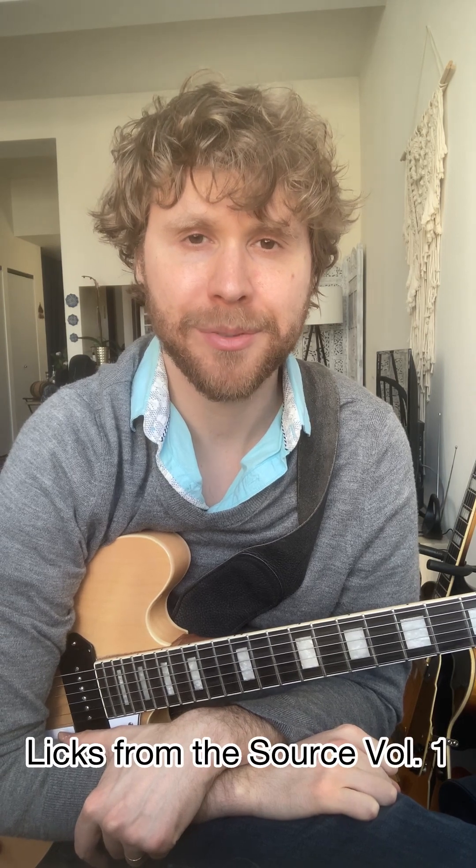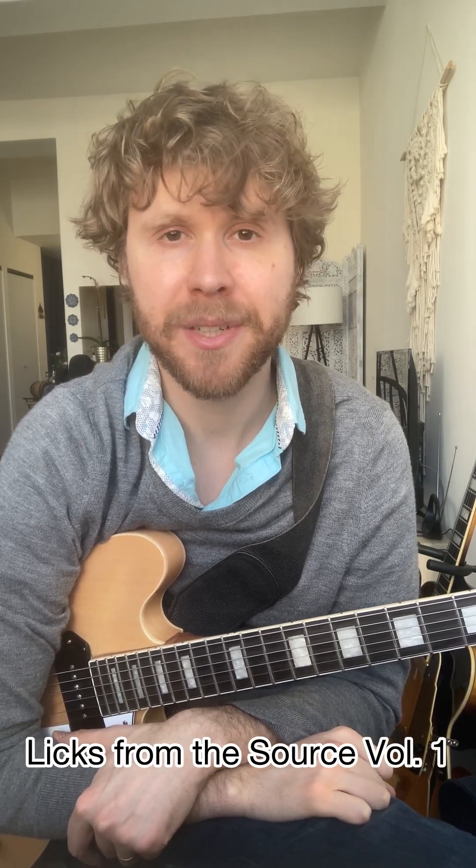Hello everyone, my name is Hans Lux, and I'm here today with a new series I'm calling Licks from the Source — the Source being the great master improvisers. Every week I'm going to bring you a new lick from a great musician, break it down a little bit, show you the original context, and show you some other applications and how you might use it in your own playing.